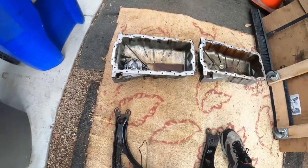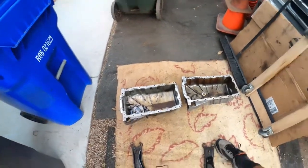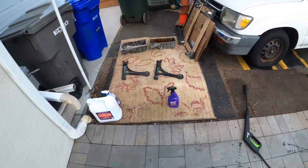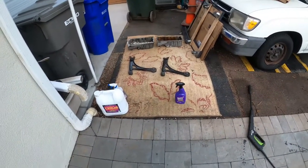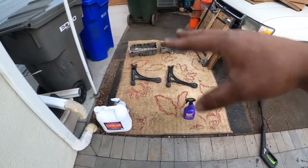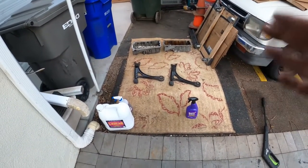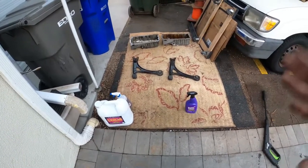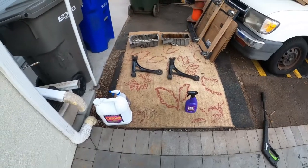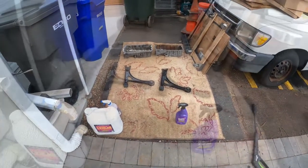Purple Power — we know how well they clean — but the way that we're going to compare them is based on time: how quickly they can clean in a very short amount of time. What we're going to do is spray both of them, give them about 30 to 40 seconds of sitting, and then power wash them and see the results. Let's get started.